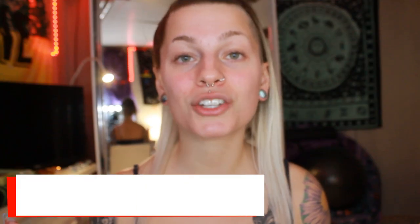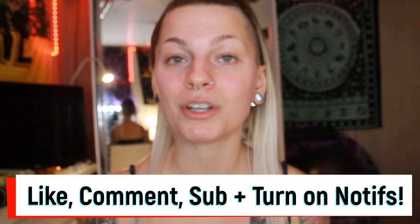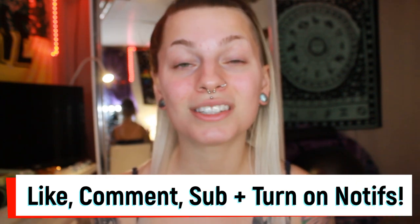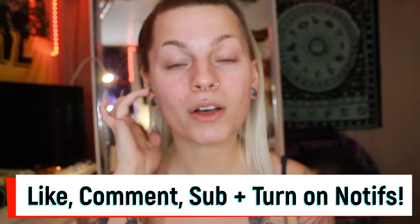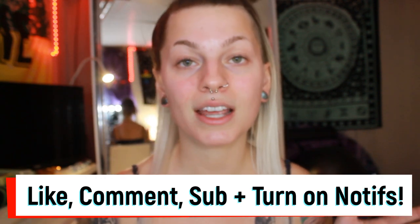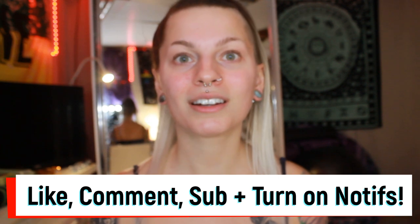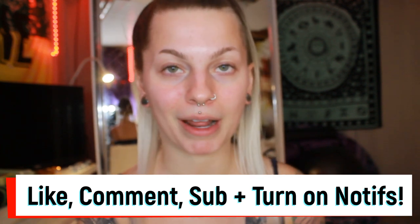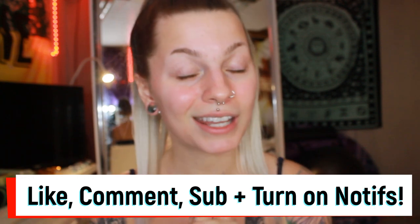Hi everybody, this is Maddie and welcome back to my channel — or if you're new, welcome! Before we get into everything, make sure to like this video if you enjoy it, comment whatever you want — I love getting suggestions, it's very helpful. Make sure to subscribe for more content, and turn on that bell to know when I post. It's every Thursday, but just in case you forget, you should totally turn that on.